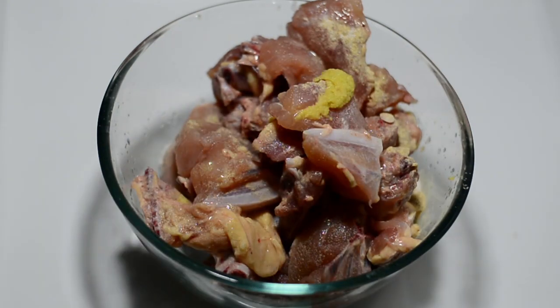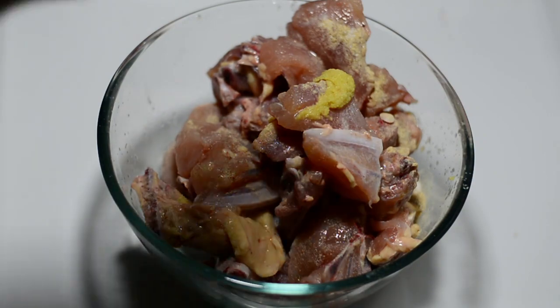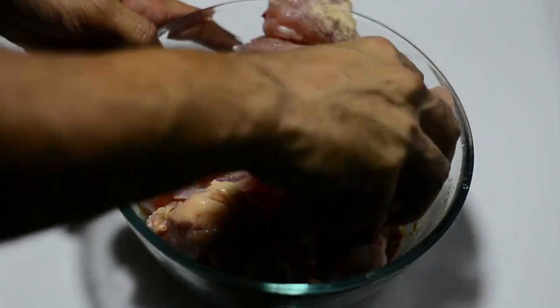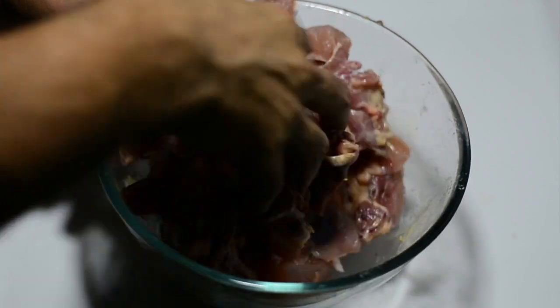We'll wash our hands now and make sure they are clean and sanitized. Using our hands, we'll scrub these ingredients nicely onto the chicken pieces and keep them to marinate aside for at least half an hour to 45 minutes.